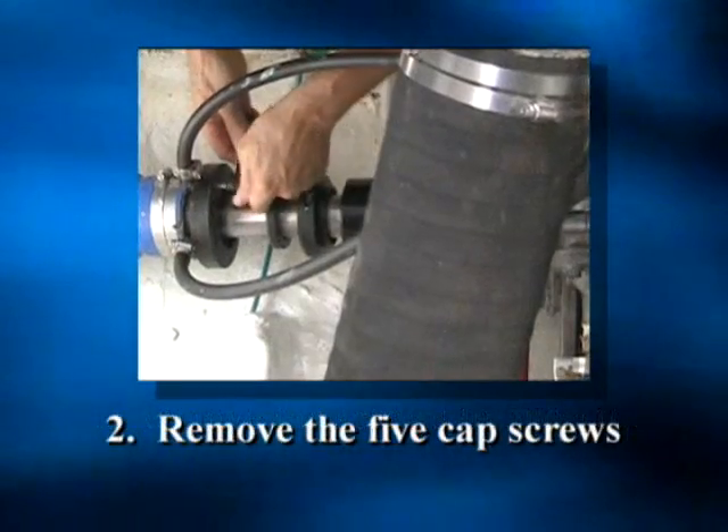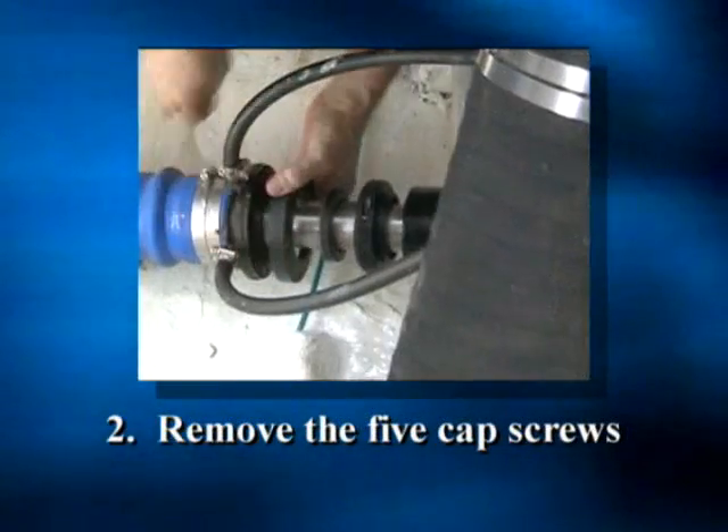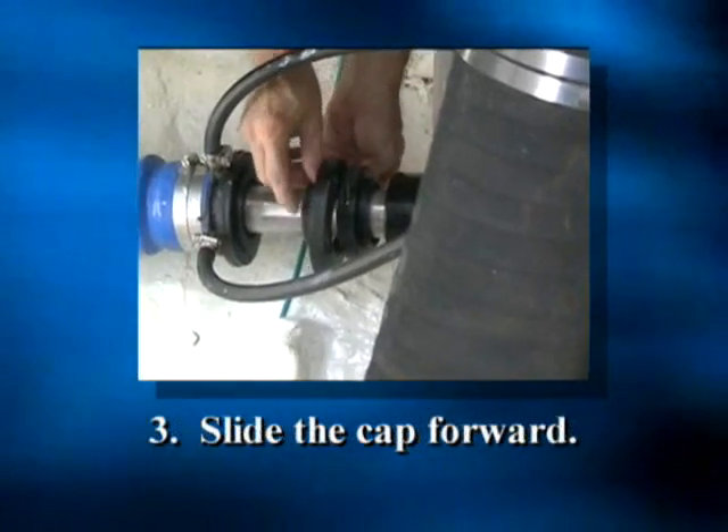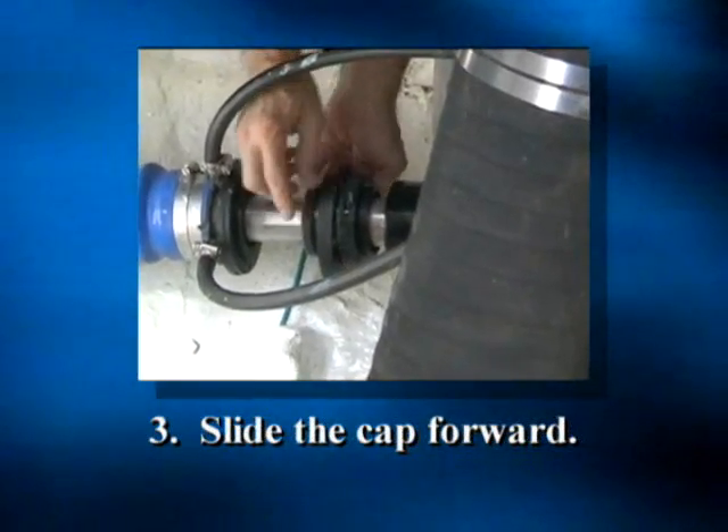Step 2: Remove the 5 cap screws from the face of the seal. Step 3: Slide the cap forward, passing over the replacement seal.